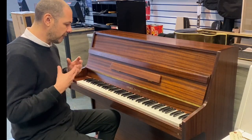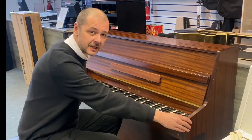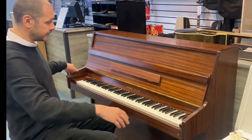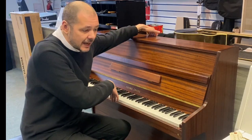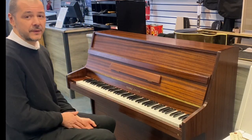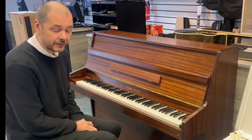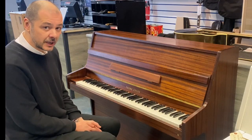It's still got a full tone, a nice bright full tone, but 136 centimetres wide, a height of 109 centimetres and a depth of just 52 centimetres. And it sounds fantastic. It's been really well looked after, regularly tuned and it's in pretty good condition.